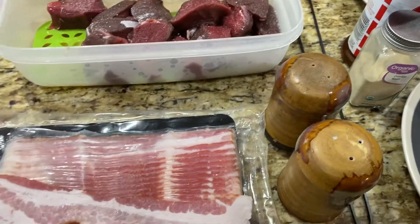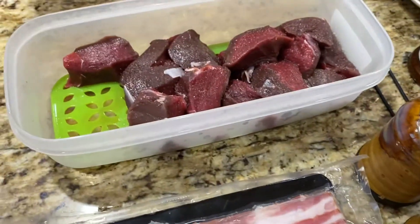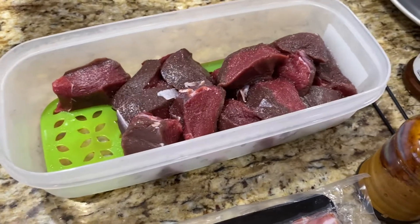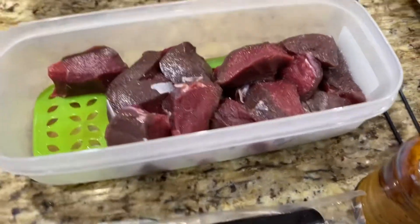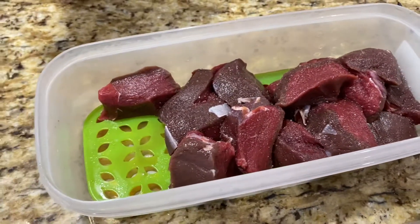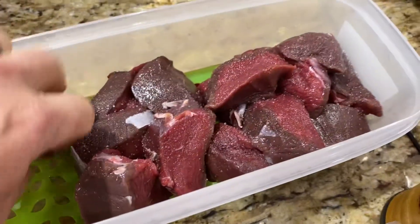I just want to make a real quick video — this is not going to be a full cooking video, but I get a lot of questions from guys that I hunt with. This is venison backstrap. Our processor, the one I'm using right now, does cube it for you. You can get it kept whole, but even if you ask them to do that, a lot of times they don't — they're just so used to people asking for the medallions.